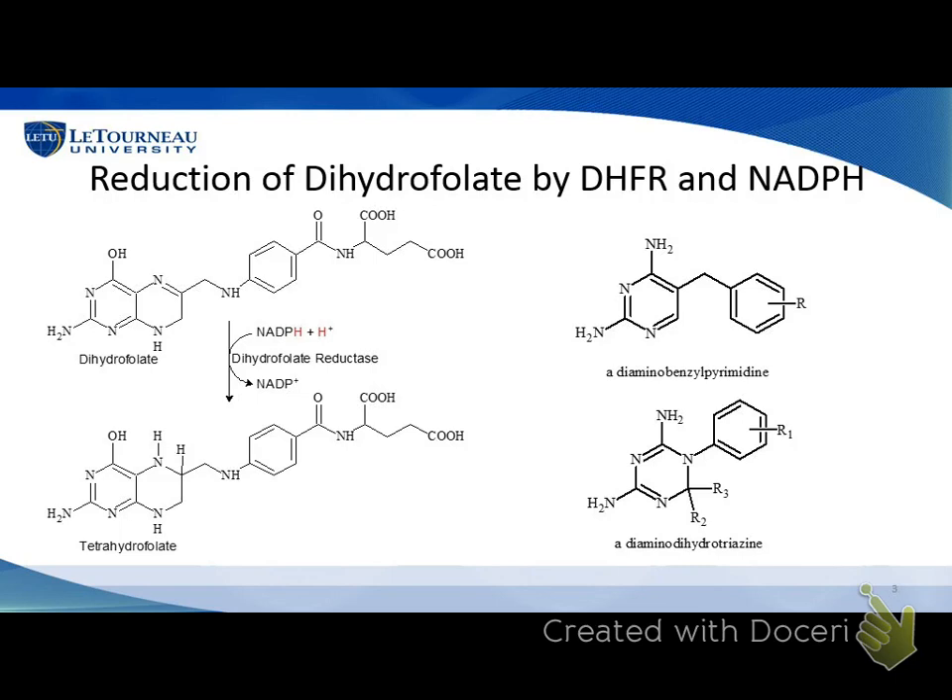The ring system of our target compounds looks remarkably like the ring system of the natural substrate, so these compounds will bind to the same place in the enzyme and keep it from working — at least that's the theory. Other classic compounds we work with are dihydrodiaminotriazines. They also have a similar ring system and bind in a similar way. Karen's going to talk about how she's tried to make some of these and the biological testing she's done to show that these compounds actually inhibit bacterial growth, which is pretty exciting.